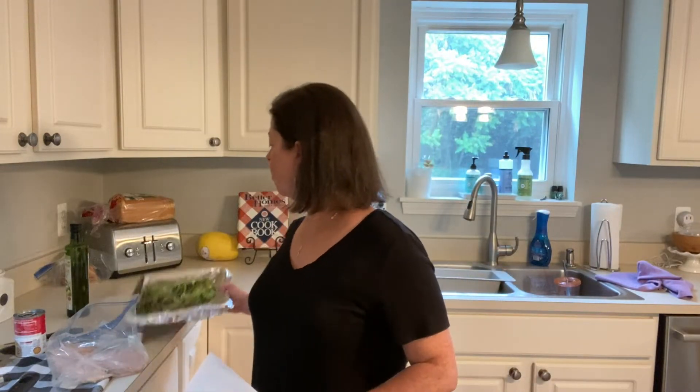This one today is called the lemon asparagus chicken. You're supposed to use a can of cream of asparagus soup for this recipe. However, my grocery store did not have cream of asparagus, so I picked up cream of celery. We're going to try that. And since there's no cream of asparagus soup, I'm going to be cooking some asparagus on the side in the oven, which I have right here.